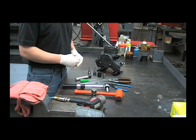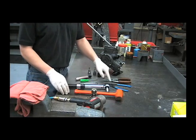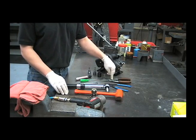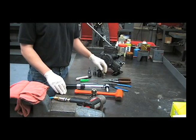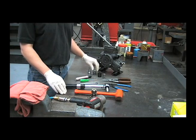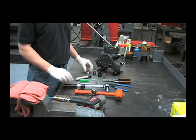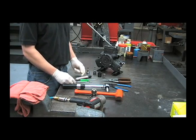Some of the tools that you'll need to work on a D403 include a rubber hammer, a torque wrench, an external snap ring pliers, an internal snap ring pliers — preferably a large one — a 13mm socket, a 21mm socket, a 5mm Allen, a 6mm Allen, a 13mm open-end wrench, a small screwdriver, and a permanent marker.